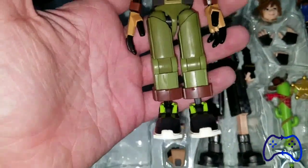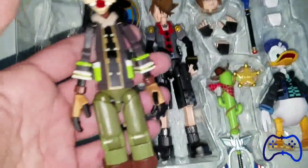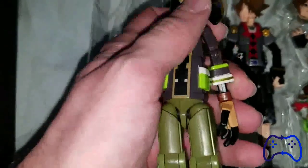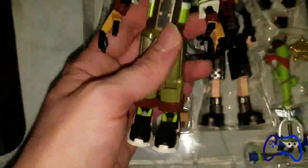The detail on these are just freaking beautiful — even the bottom of the feet. If you don't know, every time you go into a different world you get different costumes and outfits. This is the Toy Story, or Toy Box, world. God, I just love it.